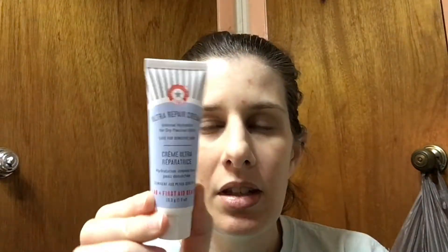I got this in my Ipsy Glam bag — I used 600 points to get it. This is one ounce, worth about $6. They sell them in two, four, six, eight, and twelve ounce containers ranging from about $12 to $40 something. I think that is a really good price.